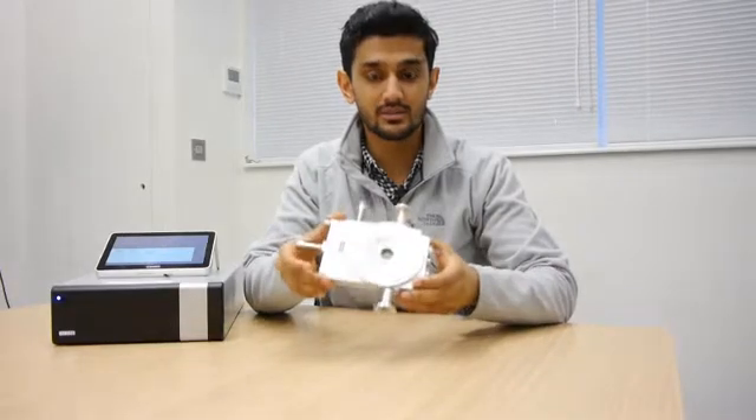Hi, I'm Shrey, and in this video we're going to talk about the FDCS196, which is the stage I've got over here.